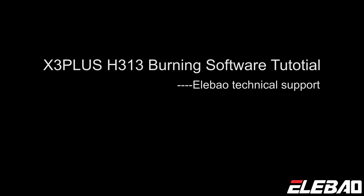Here is the update instruction for X3 Plus or Winner H313.